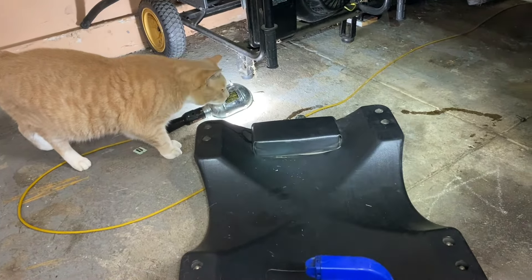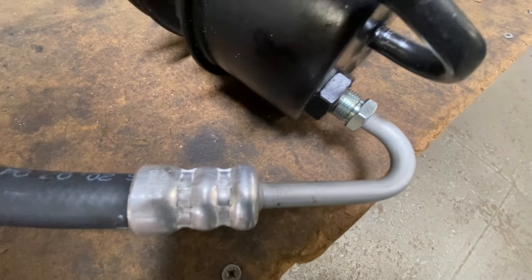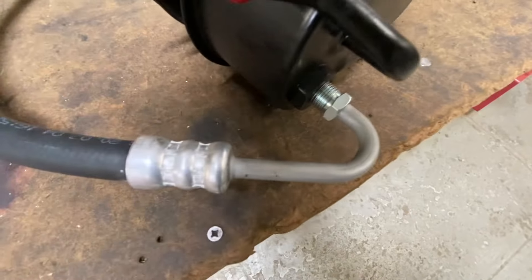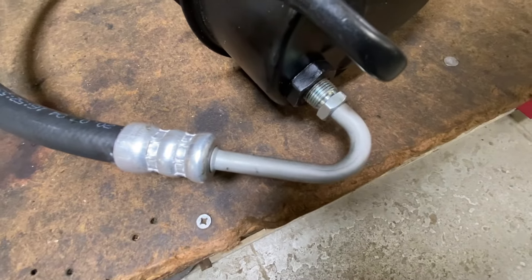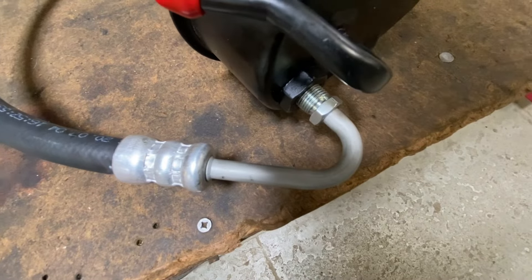Let's get underneath and clean up a little before we try to put this back in. Test fit your parts — that does not thread in as far as the old one does. That's what I was talking about with some of these replacement parts. It's in there, but I'd like to catch a few more threads — we'll make it work.